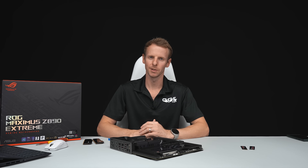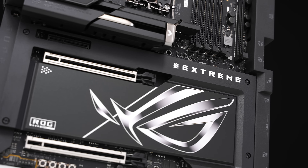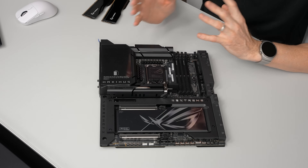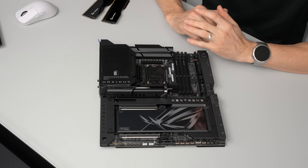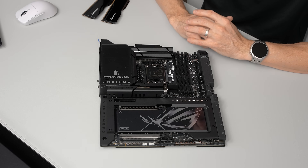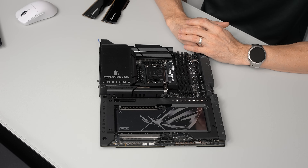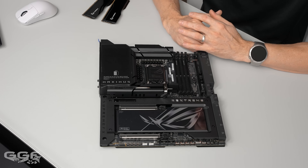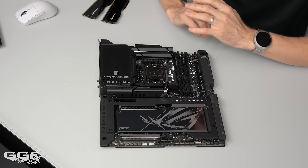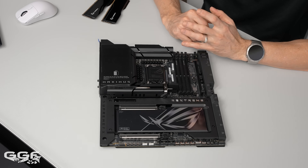Welcome back to another GGF video. Today we'll be taking a look at the brand new ROG Z890 Maximus Extreme. Last week I checked out the Hero and just launched a build in it, so today we'll be looking at ROG's top dog - the Extreme. This isn't a review; I'm not going to talk about Intel performance results. They just launched and were a bit underperforming, but it is early days. I just want to solely talk about this board - the new features, the price, and so on.